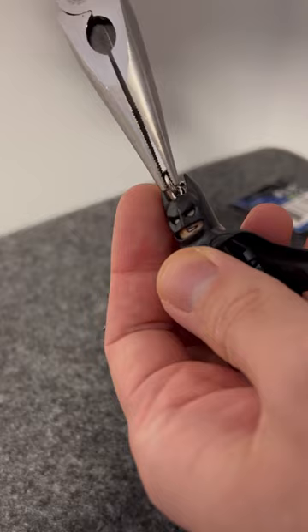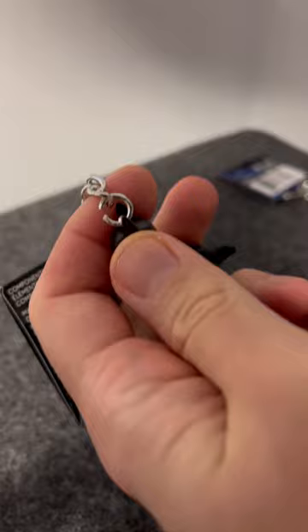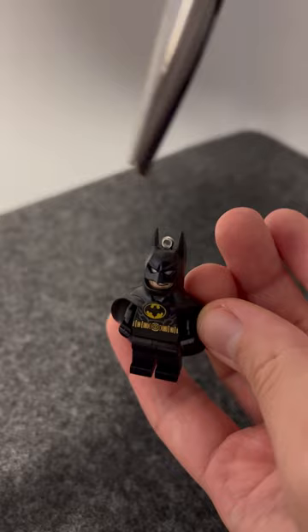Once you've gone ahead and pulled the actual circle connecting the two — the chain link — a little bit loose, you can actually remove it just like so.